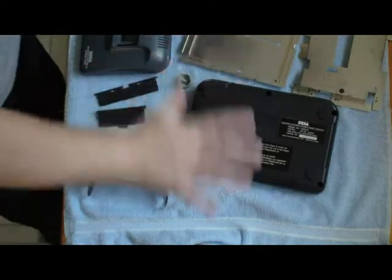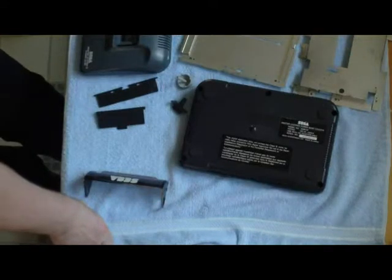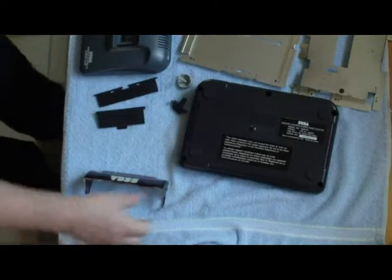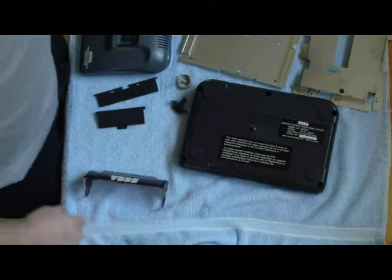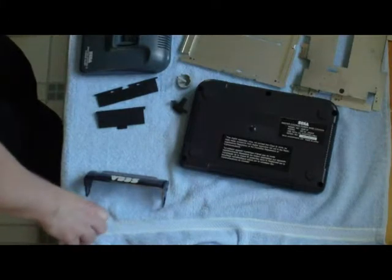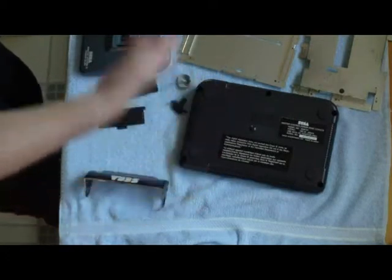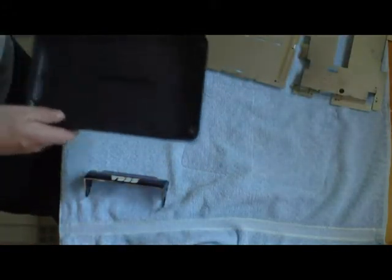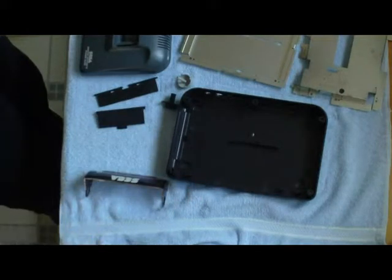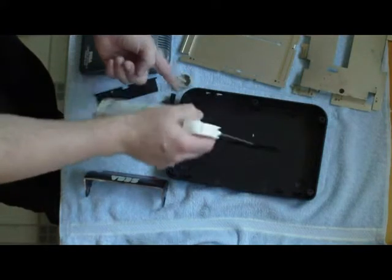Now that you have everything clean, go ahead and lay everything spread out on a dry towel — not one you used during cleaning — something really dry to draw the moisture out. Hand dry everything, especially these metal parts, because they will rust on you if you leave water on them overnight. What I do is hand dry all of them and then wait 24 hours before I put it back together. Make sure to get in every little corner because you don't want to put this together with water still in it. The most hidden spots for water are your screw holes.